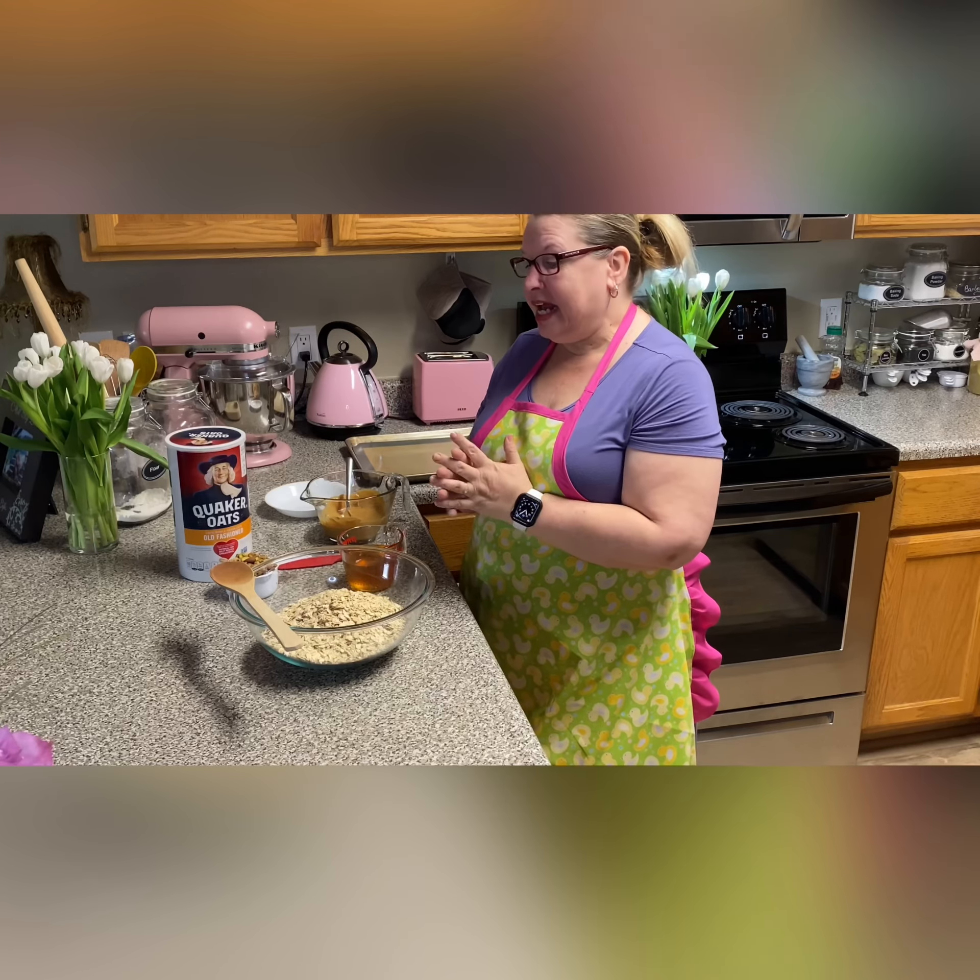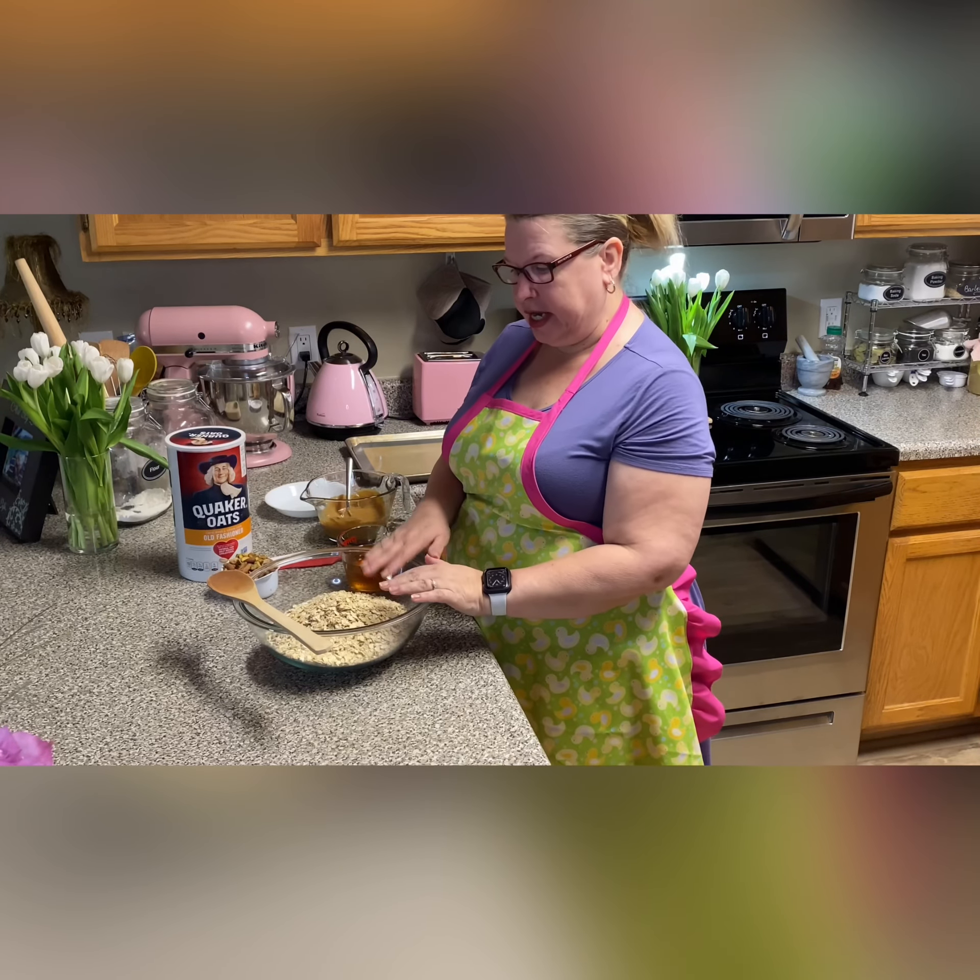Making granola is super simple, it's very inexpensive depending on what ingredients you want to add to it, and it's super healthy. So the first thing you're gonna need is...